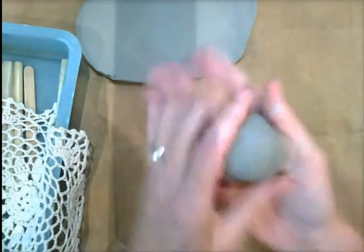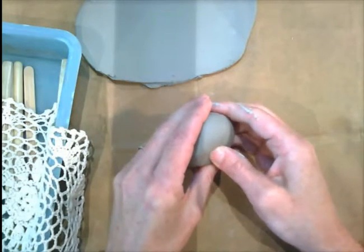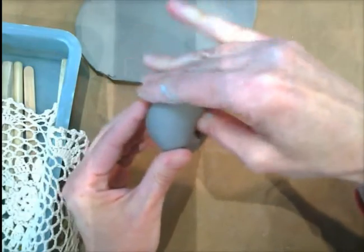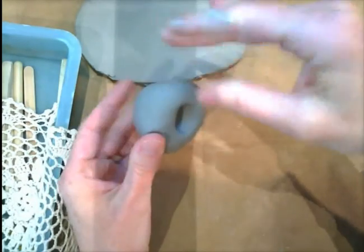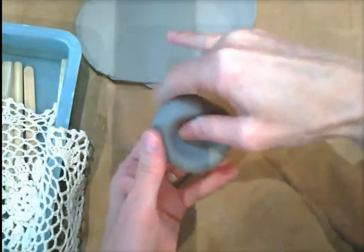So you're going to get yourself a nice ball, and you're going to use your thumb and stick it right inside, and you're going to begin pinching using this method. You're going to pinch, and as you pinch, you're going to turn the clay around.